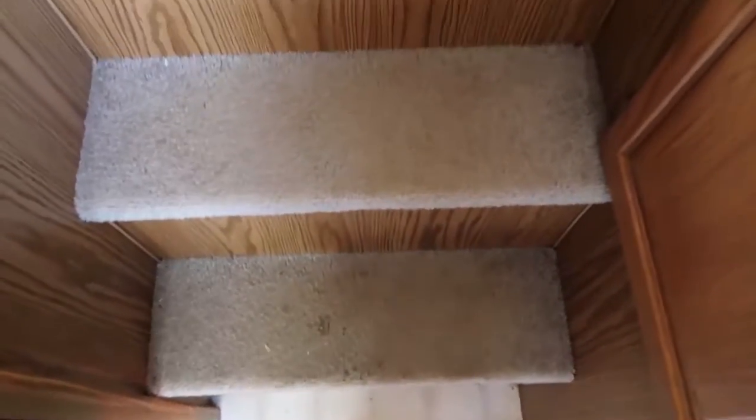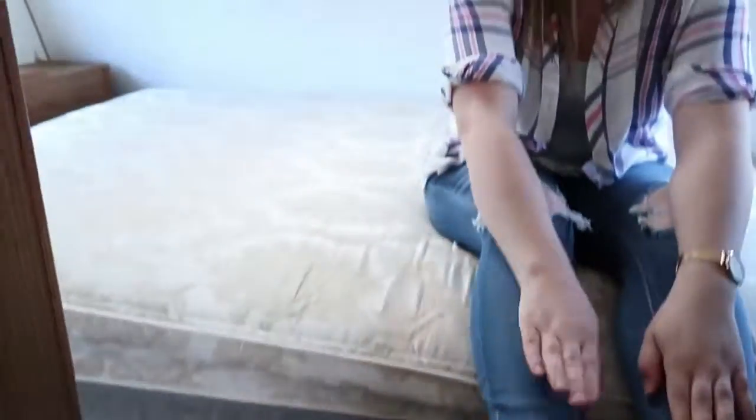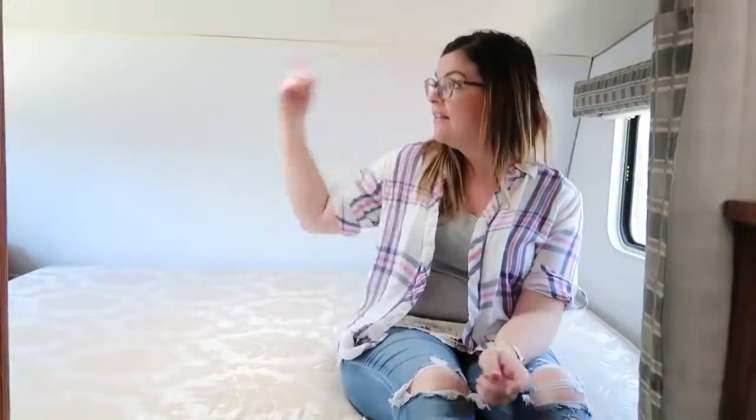If you look down at the stairs you can see there's some old icky carpet. I think we're gonna see if we can go to a restore center and find some leftover vinyl planking and try to refloor the trailer with that. We'll get a new mattress and paint this up, and we're thinking of making the camper a little smarter — maybe a TV or two as well as a sound system.